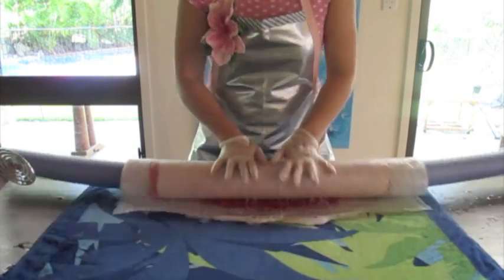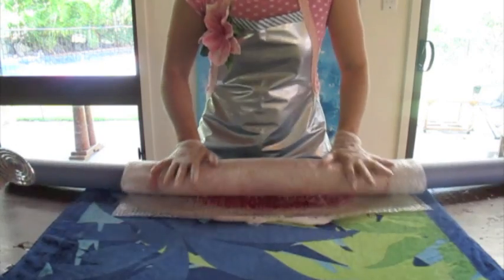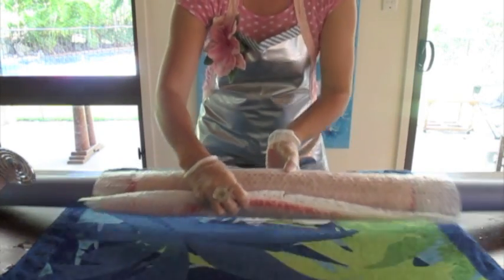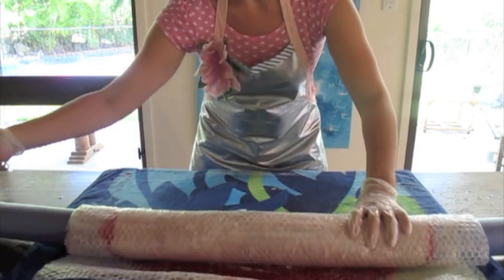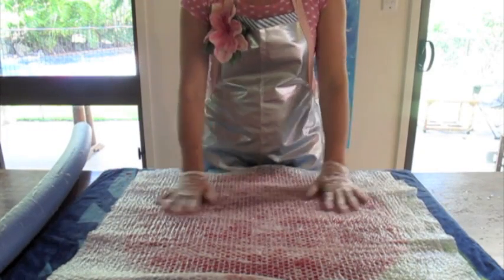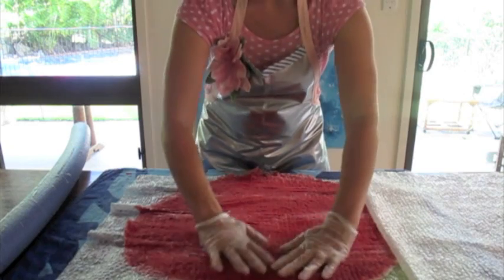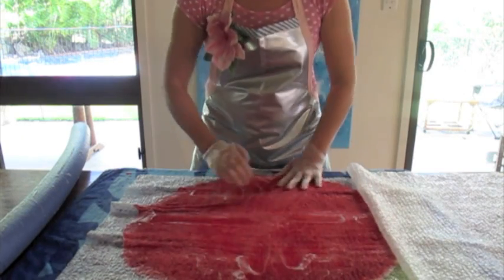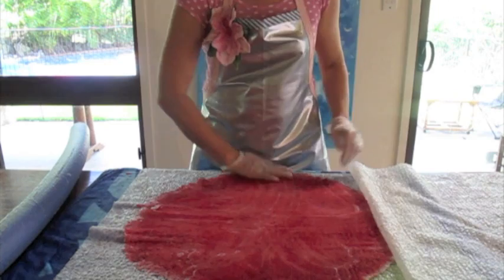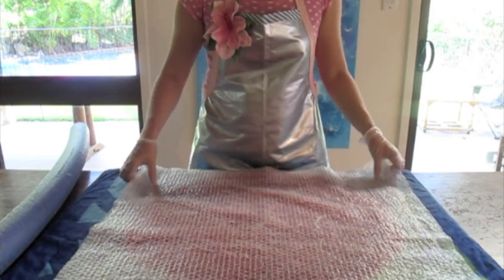We're going to do 20 rolls — count to 10 twice. Then unroll it. It's gotten a bit crinkled, so just smooth that out from the underneath plastic. Then we're going to roll from the other side.